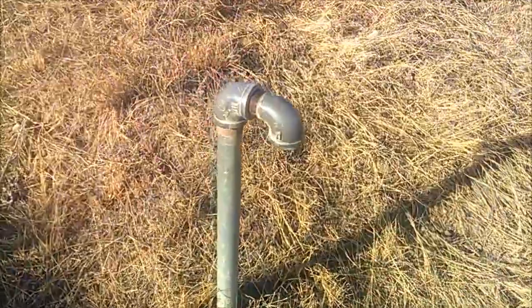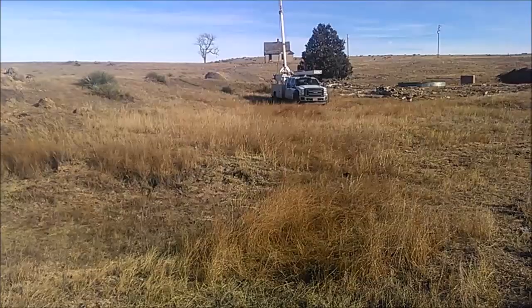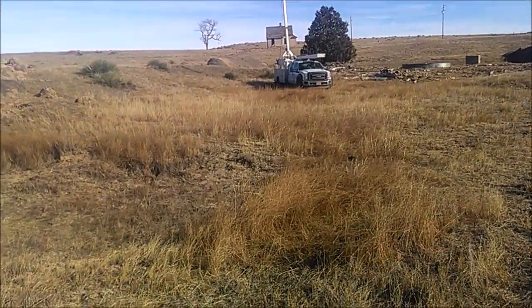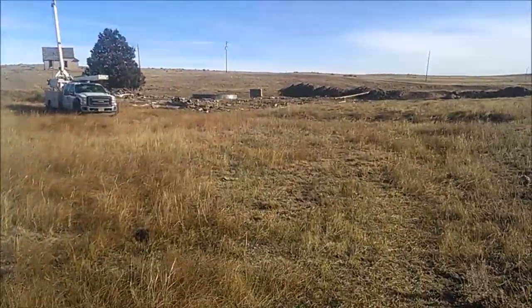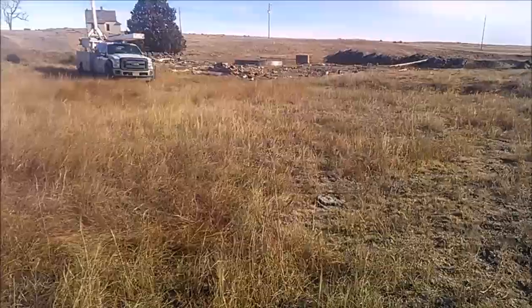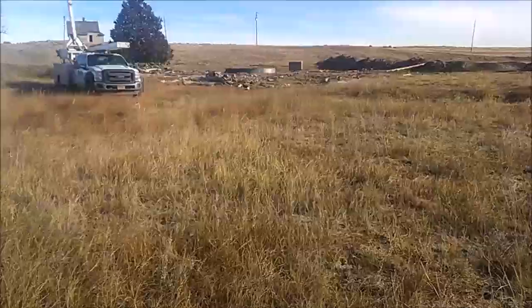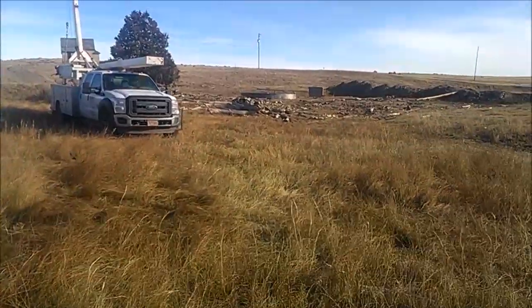In Colorado these wells are known as a gallery well or an infiltration well. They're really not all that common. I've only put in a couple of them and I only know where there's a couple others at. But they do still have construction standards for them and they're still an option if your water level is shallow enough. It's just not all that often around here that you've got a shallow enough water level to start working with.